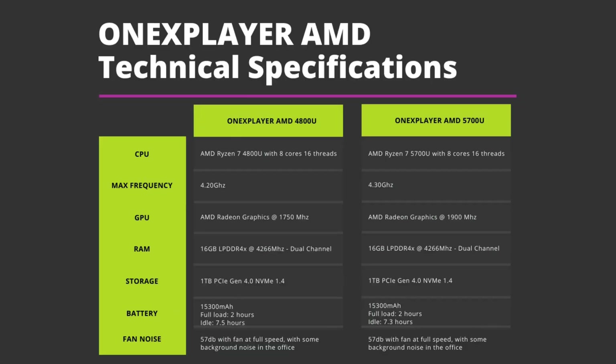Both models feature the AMD Ryzen 7 series processor. The 4800U has 8 cores and 16 threads running up to 4.2GHz. The 5700U has the same amount of cores and threads but runs slightly faster at 4.3GHz. Both have AMD Ryzen graphics running at 1750MHz and 1900MHz respectively. You can find 16GB of LPDDR4 RAM and 1TB of PCIe NVMe SSD. Battery is 15,300mAh. In our tests, we got just over 2 hours on full load and around 7.5 hours sitting idle on the desktop for both models at the default TDP.